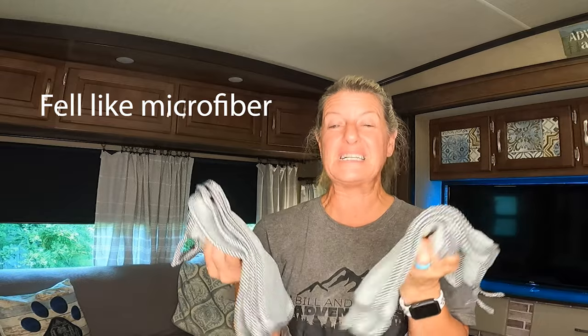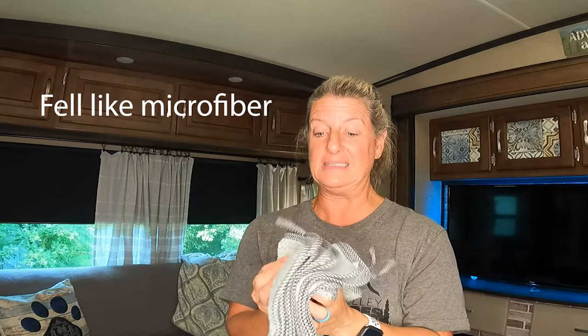I got these dishcloths — they were $1.09 for 10 of them. I think these are going to be great for dusting, even washing dishes, and being that you get 10 of them for $1.09 they're almost kind of disposable. You could use them a few times and throw them away. It says you can put them in the dishwasher or the washing machine and clean and reuse them. I really thought these were going to be super cheaply made, but they were not — I was really shocked.